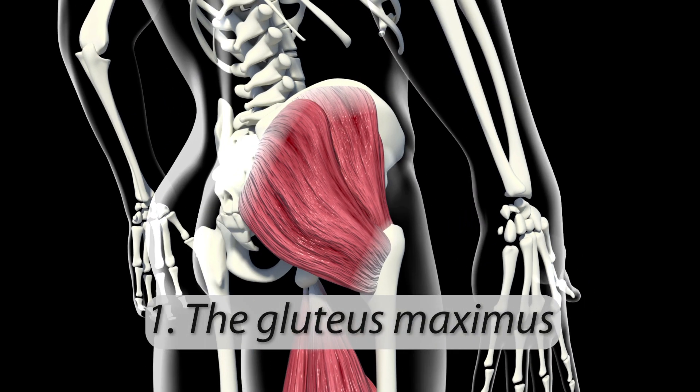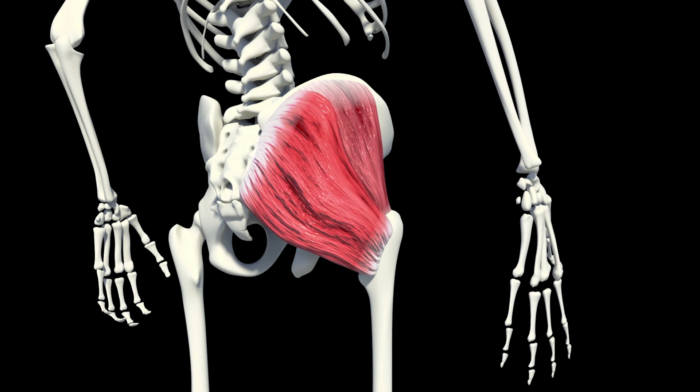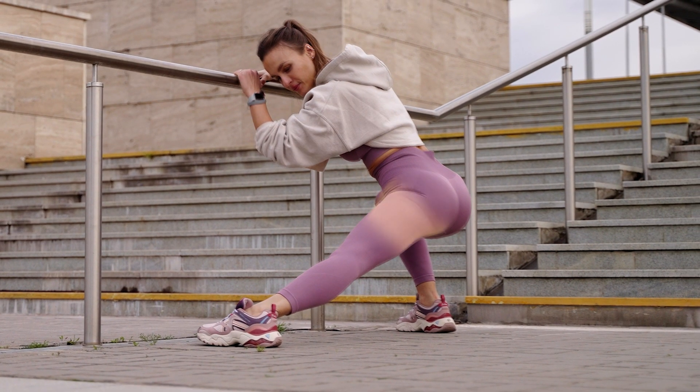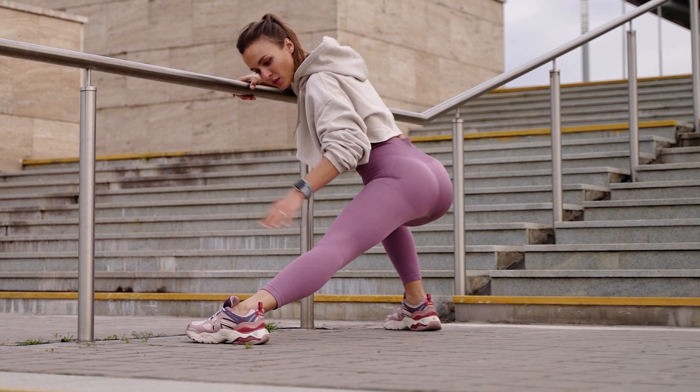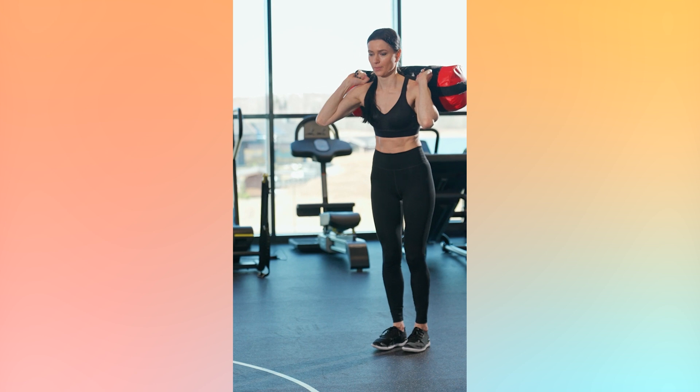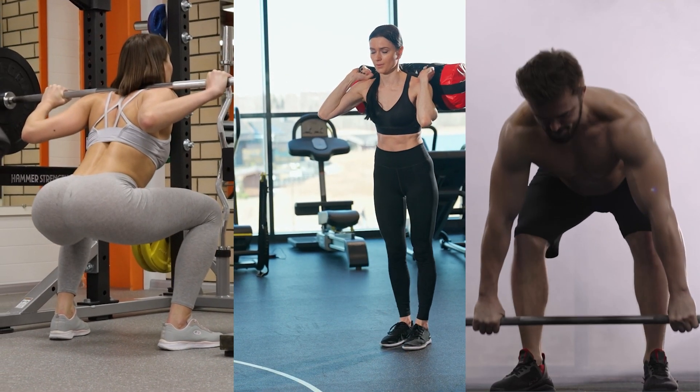1. The gluteus maximus. For this type of muscle, it is necessary to pay attention to exercises for the hips and legs. They contribute to the growth and enlargement of the buttocks. This group of exercises includes lunges, squats, and different types of deadlifts.